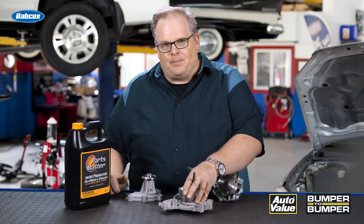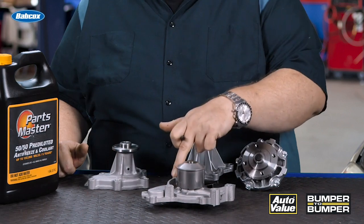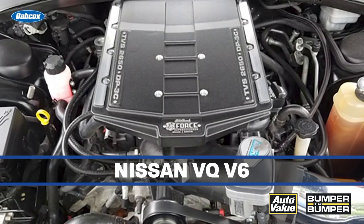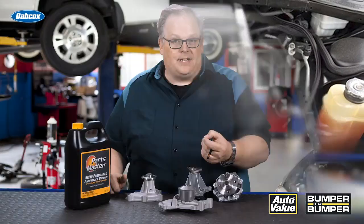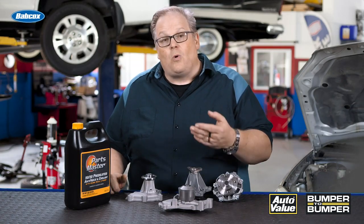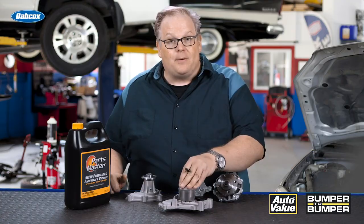Let's look at this water pump right here — it's driven by a timing belt. Instead of the weep holes coming out near the shaft, the weep hole is actually routed to the side of the housing. On some vehicles, like a Nissan VQ V6, the weep hole is actually routed to the back of the timing cover near one of the cylinder heads. You may think that that cylinder head has a leaky head gasket or there's an issue with one of the freeze plugs, but it's actually stuff coming from the weep hole on the water pump.